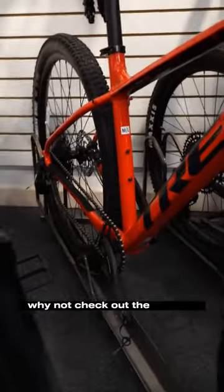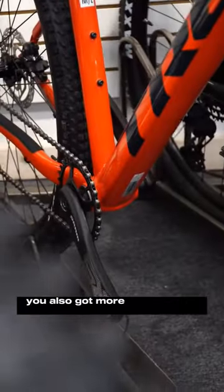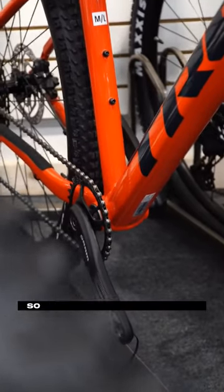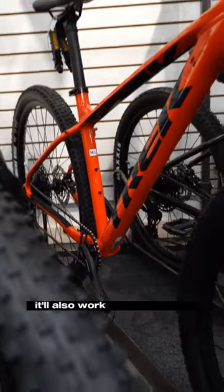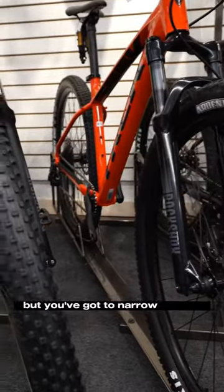Or if you're thinking about doing a bit more heavy trails, why not check out the Marlin 8. This now adds the 12-speed on the back, so a super good performing one. You've also got more range ability on the front, so you can really fit a huge one — it'll also work for commuting. It already comes with a beefier tire, better suspension, and great brakes. All options are great, but you've got to narrow it down.